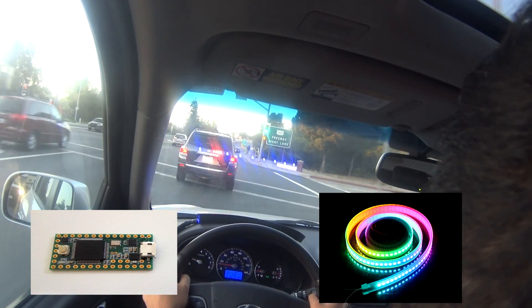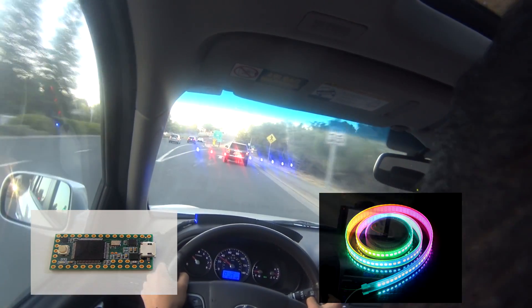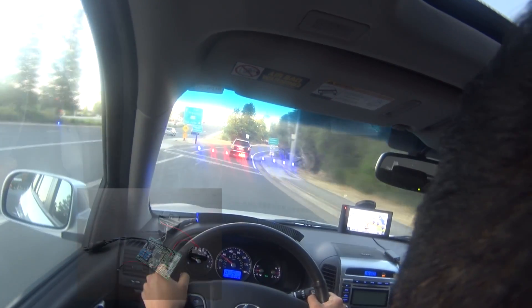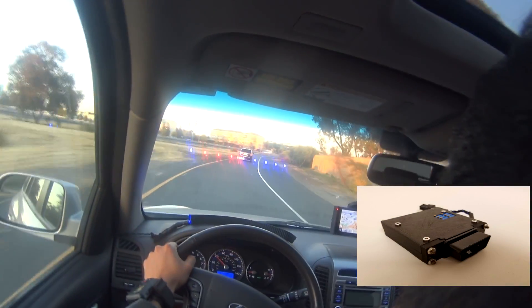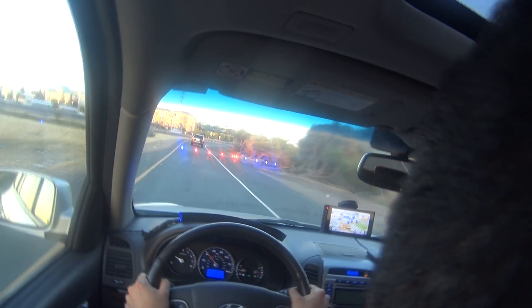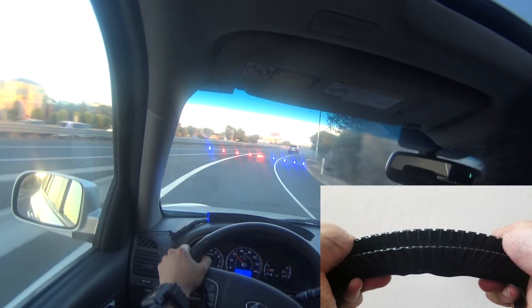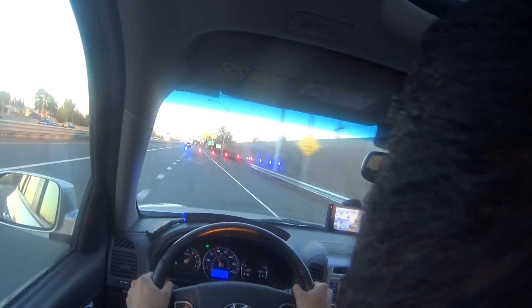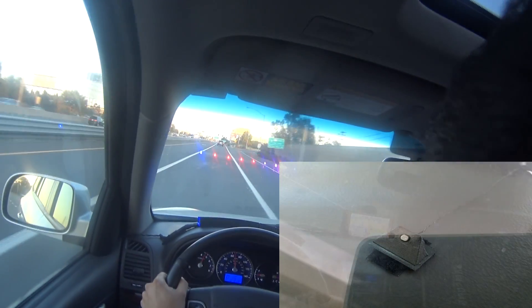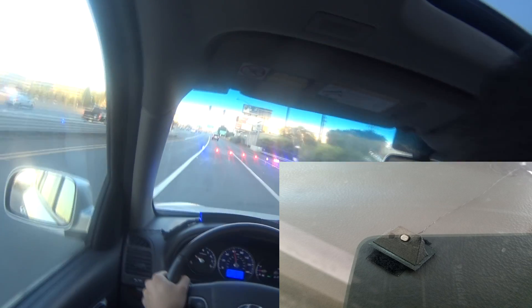A Teensy 3.2 is the brains of the project, driving a RGB LED strip. The circuit is built to be connected to my car's diagnostic port and it is placed in a 3D printed case. The lights are mounted in a 3D printed flexible light shroud so that other drivers cannot see the lights. There is a light sensor in the front so that the LEDs can automatically adjust the brightness according to how much ambient light there is.